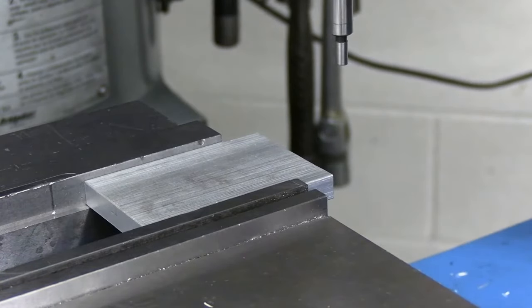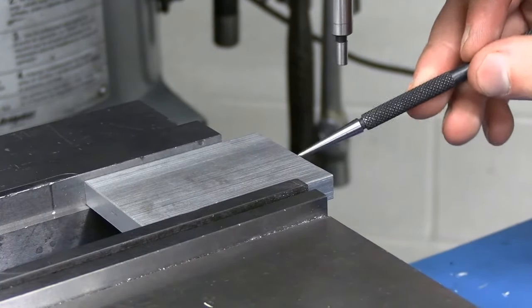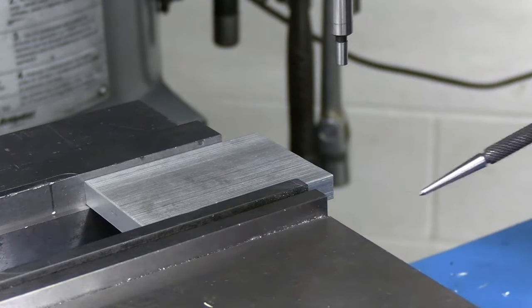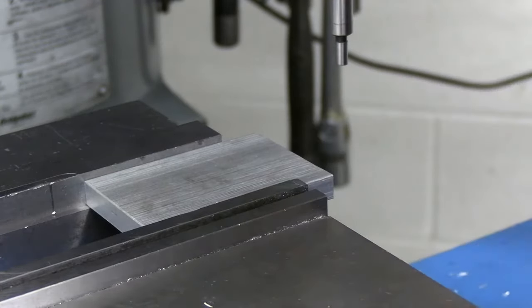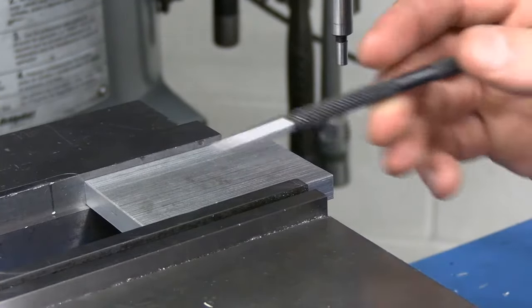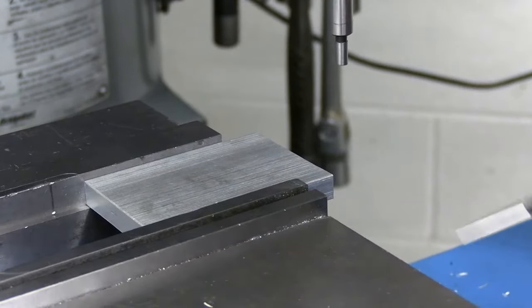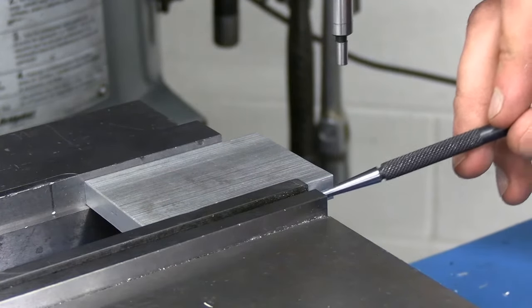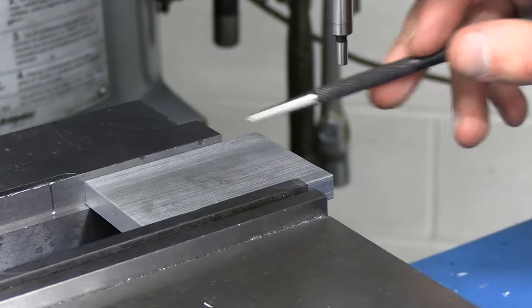Before we go ahead and edge find, we want to make sure we're edge finding on good spots of our part. Over here on the right side, this is a saw cut face — it's very rough and it might have a slight angle or taper to it, so we wouldn't really get an accurate reading. Over here we have a newly machined face that we just faced and flipped over, so this edge would be a pretty good edge to locate off of. These guys up here on the front and back are just extruded aluminum bar, so there can be a lot of variation — it probably wouldn't be a good idea to locate off those edges.